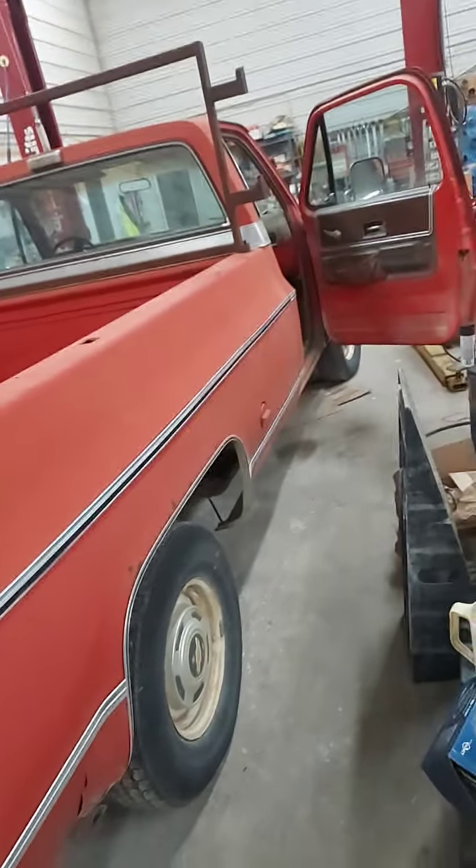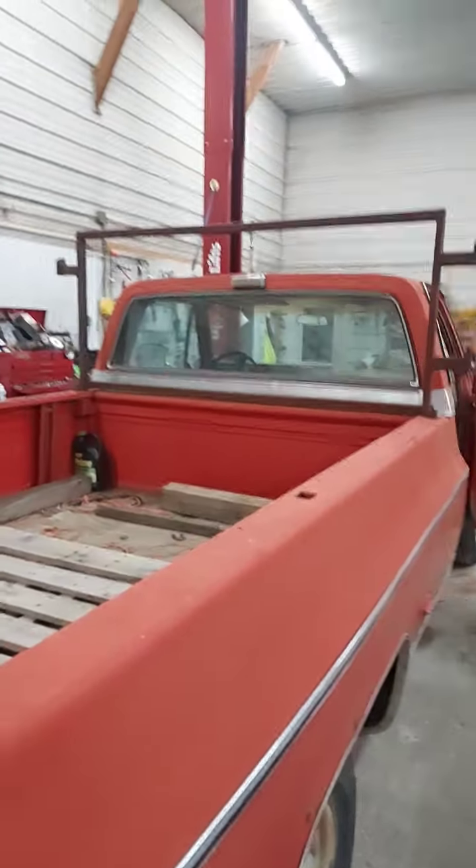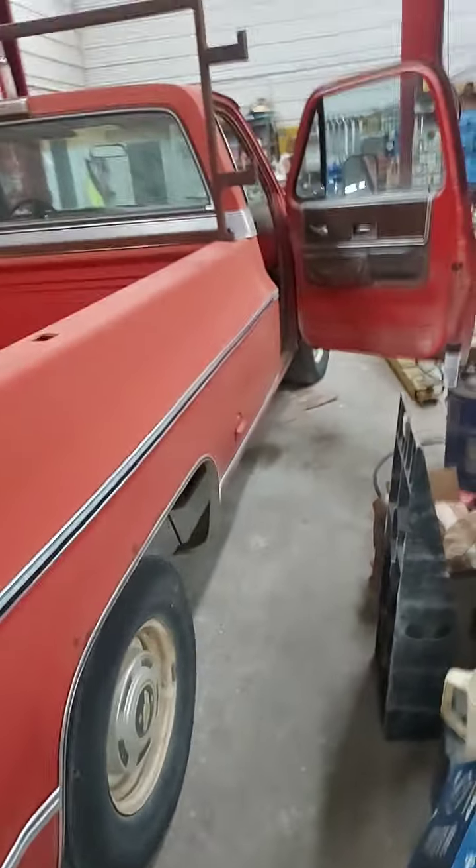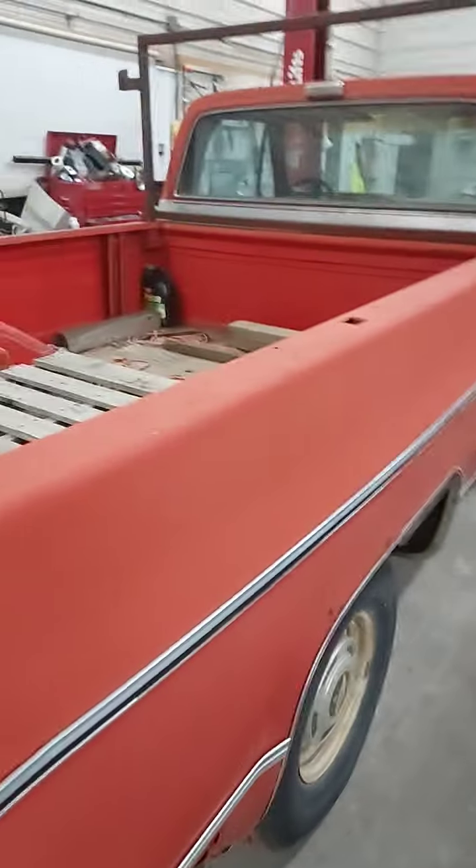This beautiful old square body used to be a spray truck — that's why the boom rack is in the back. It had a 300-gallon sprayer in it, so she's a little bit loosey-goosey.